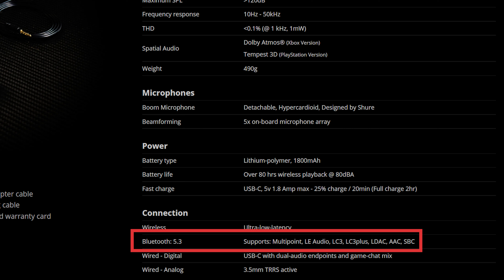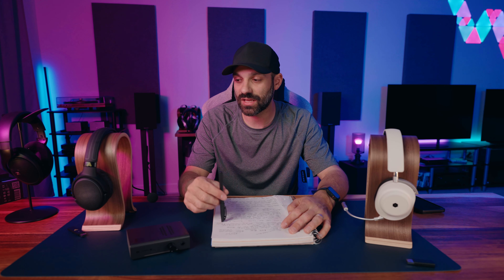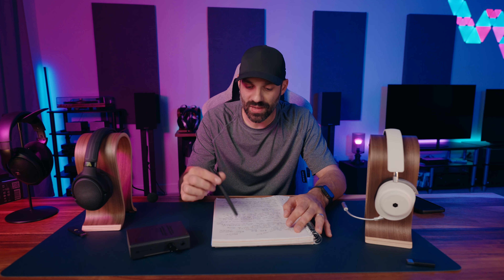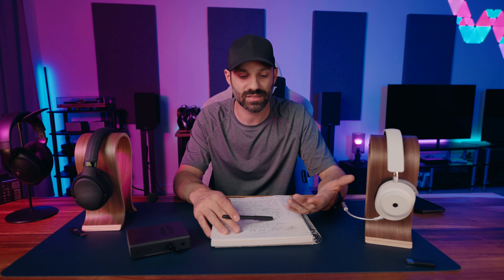The new Maxwell supports Bluetooth 5.3, which includes LC3 and LC3 Plus codecs. When streaming on your phone, it supports SBC, AAC, and LDAC — no mention of aptX, but that may change. They also said they improved the mic. The Penrose and Mobius mics weren't that bad, but the new one is an upgraded capsule designed by Shure, a professional microphone company. It's hypercardioid, and the big kicker is that the Maxwell is using AI tuning from their technology — they call it the Filter — a conference call speaker system that won Time Magazine's innovative product of the year. They leveraged that IP to improve the microphone and reject background noise without making your voice sound bad.